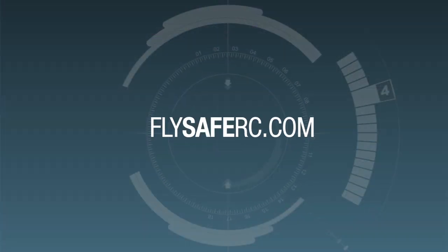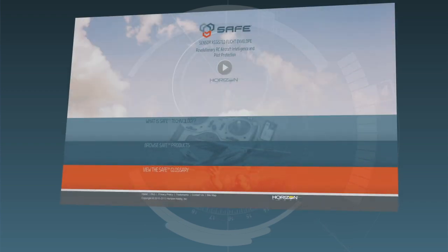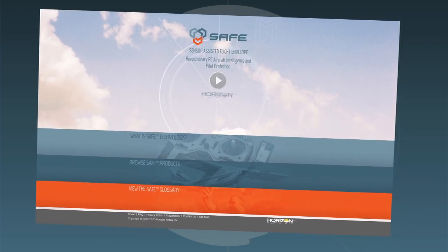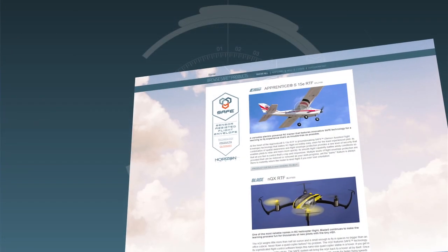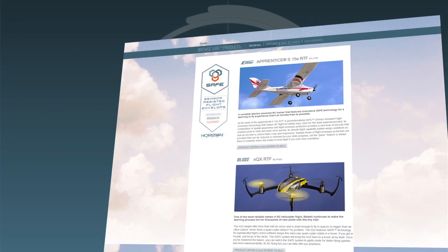While we've covered how SAFE technology is applied to this particular model, we know you may have questions or want to know more. That's why we've created FlySafeRC.com — the official website for SAFE technology. In addition to frequently asked questions, you'll find complete details about SAFE technology, videos on other SAFE-equipped aircraft, and more.